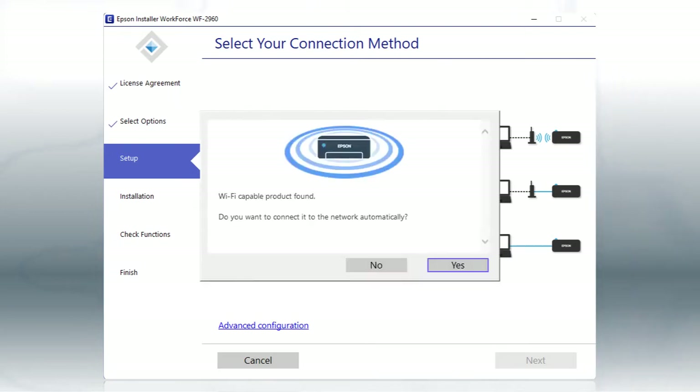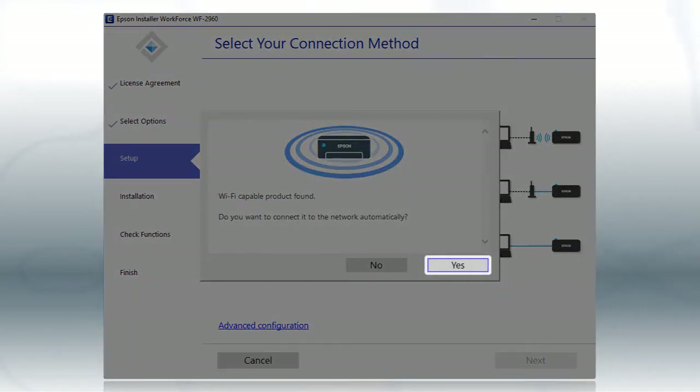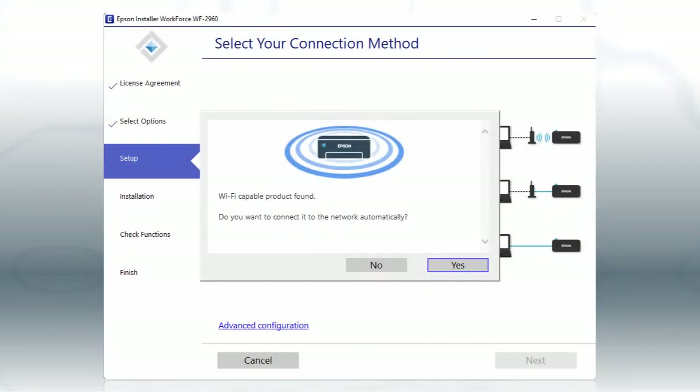If you see the confirmation screen, click Yes, then follow the rest of the on-screen instructions. The installer will automatically connect the product to your network, and your setup is now complete.